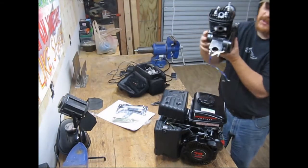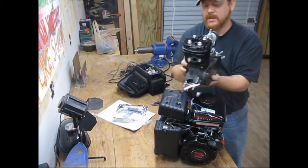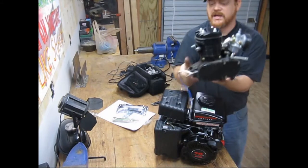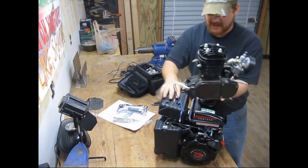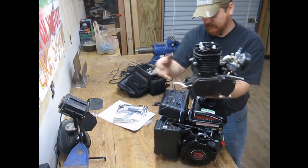This bicycle engine here is supposed to be 80cc's, but that's more like 60cc's — because this Predator is what 80cc's actually looks like, according to them.